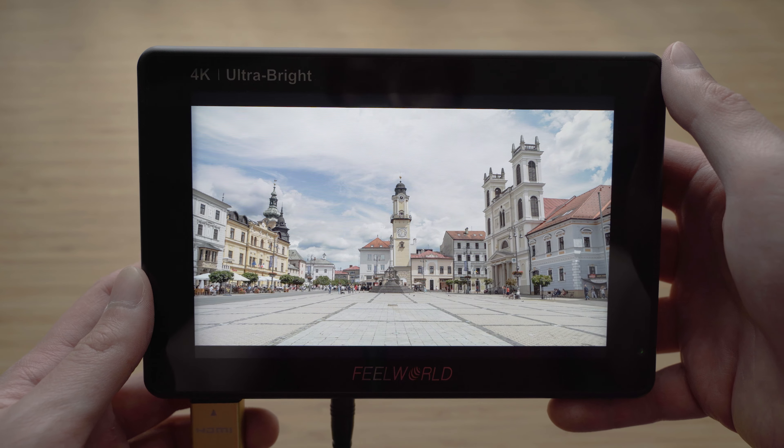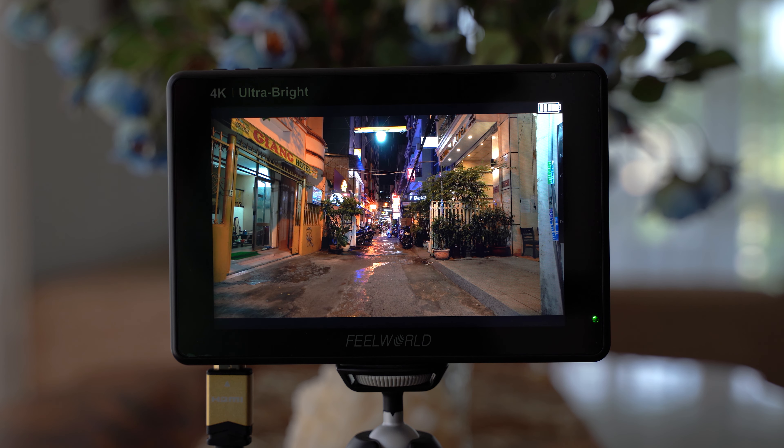In this video we will take a look at the performance of this monitor with the Panasonic GH5 and Sony A7 III.